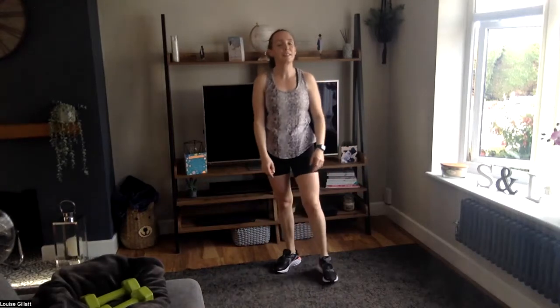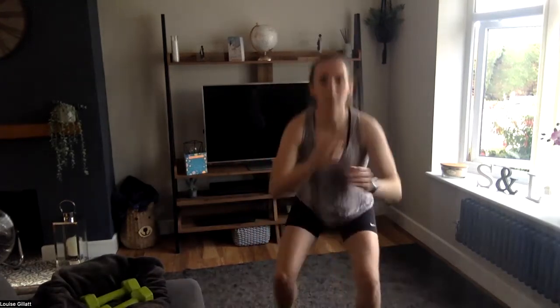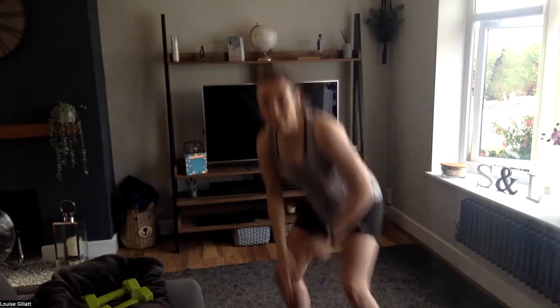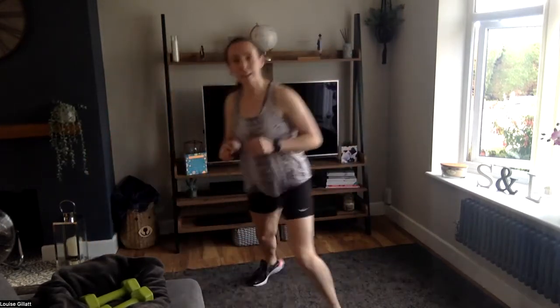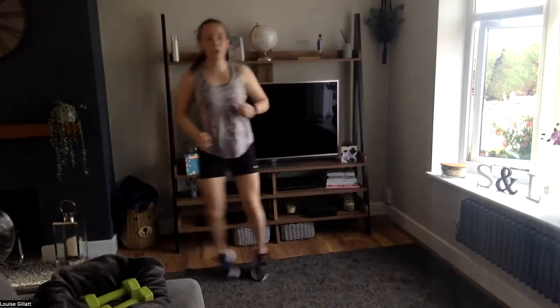Long jump or step jump — come on, two, one. So long jump or step jump. Come on! Two, one. Last one here it is — shuffle speed, two, one. Come on, forwards, back, take it left, take it right, forwards, back, left, right — under ten seconds. Three, two, one — you're done with that bit!